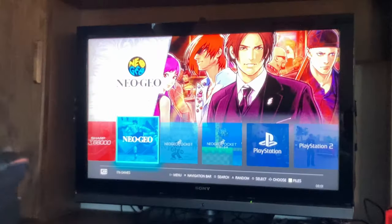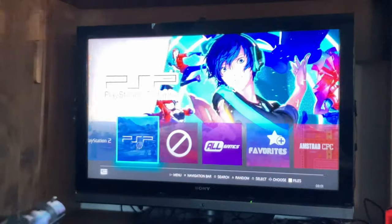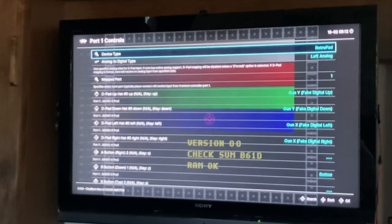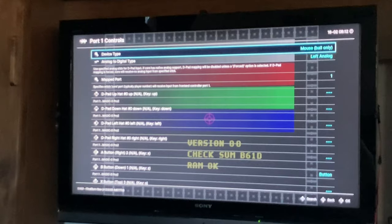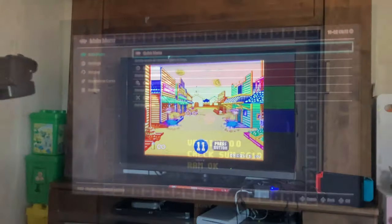Now let's get into some RetroArch. Starting from version 36, they started to add native Gun4IR support. We can even navigate the games list with our light gun. It is still new for RetroArch, so we may need to access the Quick Menu to change our controls so games will get to see our controller. But once we've done this, it works great.